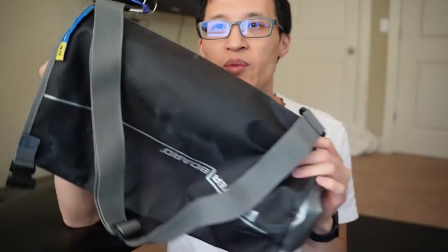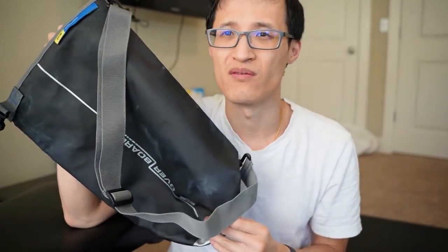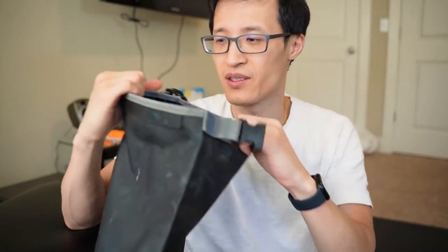Other people have also used this for washing their laundry because it is waterproof. You just stick your clothes inside, lock it up, shake it around, wash your clothes, and then rinse. So that's another way to use a dry bag. I hope this video helps.